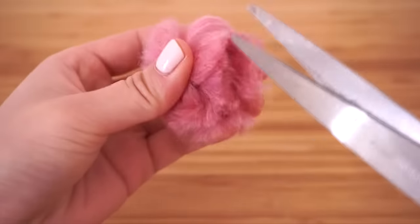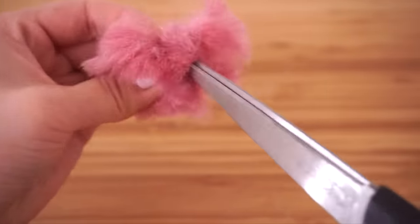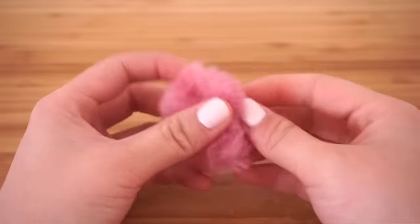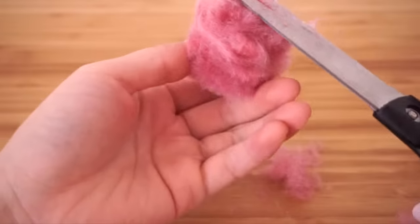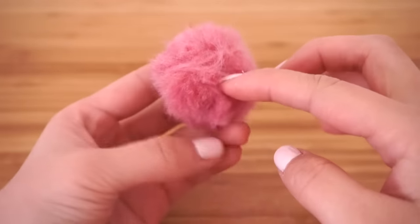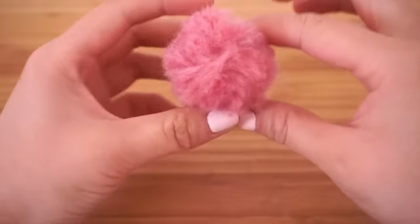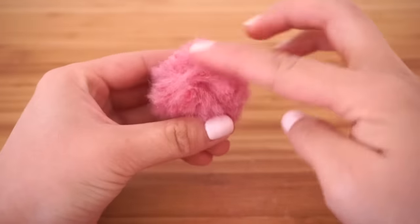Slide it off the fork and start cutting open the sides. If you have problems with this part, you might have wrapped the wool too tightly, so try wrapping it a bit looser next time. Once everything is cut open, fluff up your pom-pom and trim it into a round shape using scissors. These look more professional than standard wool pom-poms — they're the type of pom-poms you actually find on accessories sold in shops or in craft kits.